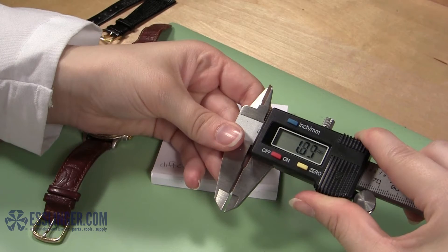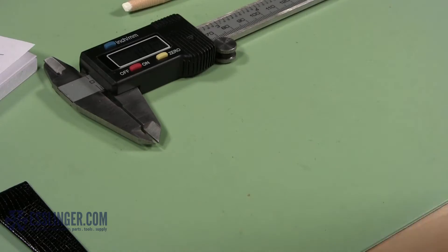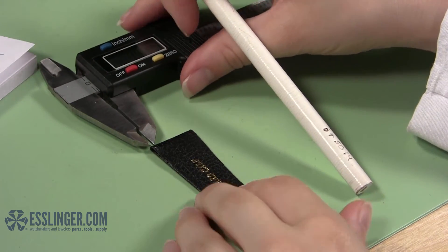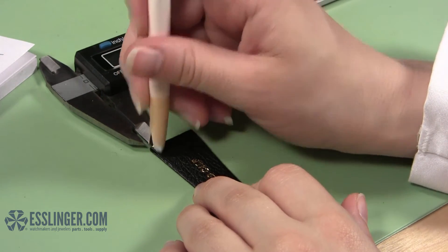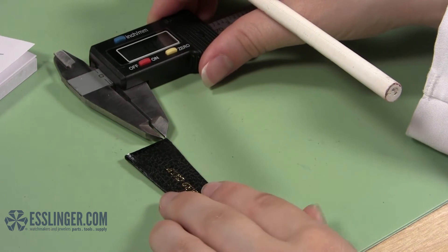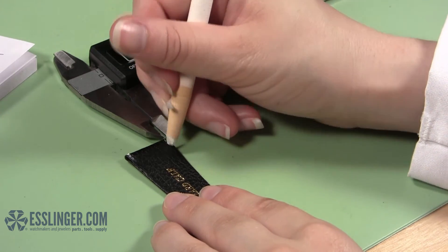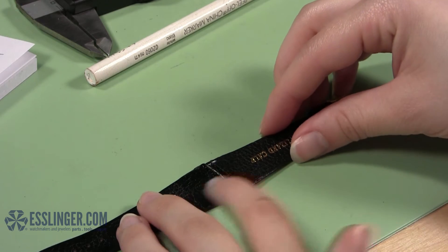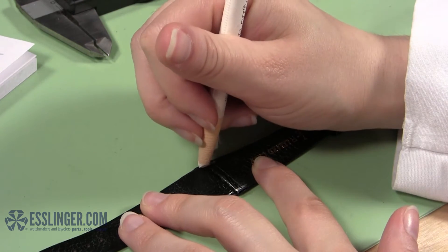Take your digital gauge and open it to the partial width you calculated. Lock your gauge in place to keep the measurement from changing. Using your digital gauge, you will mark off the amount of the band you need to remove from each edge to keep the new watch band centered in the watch case. Lay one half of the watch band face down in front of you and line up the jaws of the digital gauge with the outside of the band and mark the inside of where the other jaw ends. Slide the digital gauge across the end of the watch band and mark the other side of the band the same way. Set your gauge aside and line up the two halves of the watch band end to end. Continue the two marks you made on the first half onto the second half. This way you can be sure that each side of the band will be trimmed the same amount.